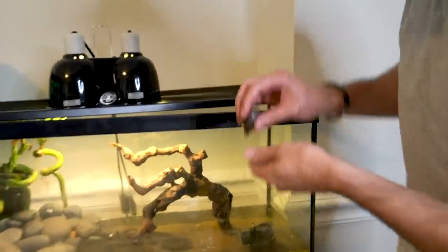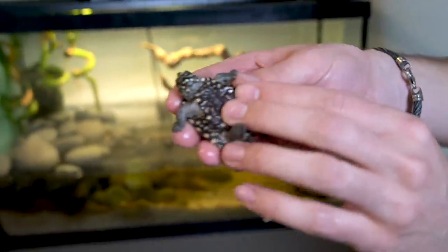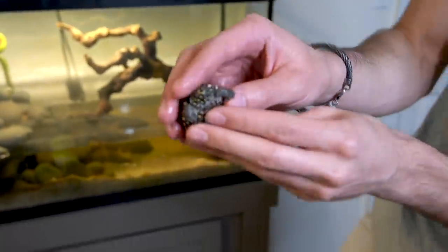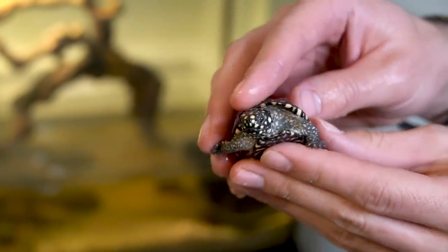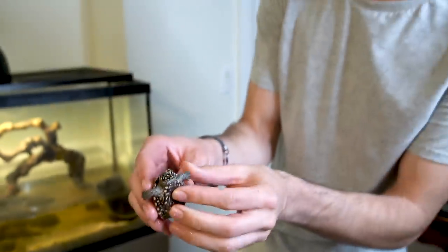And then we have two of these gorgeous Indian river spotted turtles. Check out this freaking face on that thing and its feet and everything. Once we clean up their shell, all the white pops so nice. These guys are actually endangered and we have two of them, so it's pretty cool.